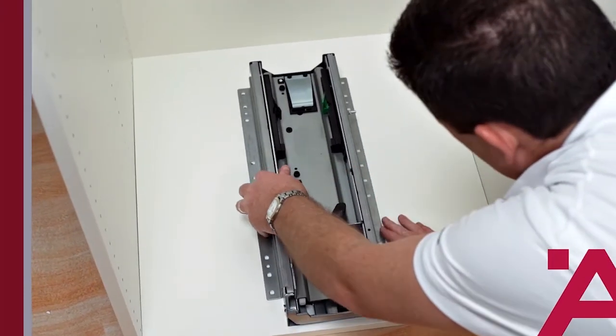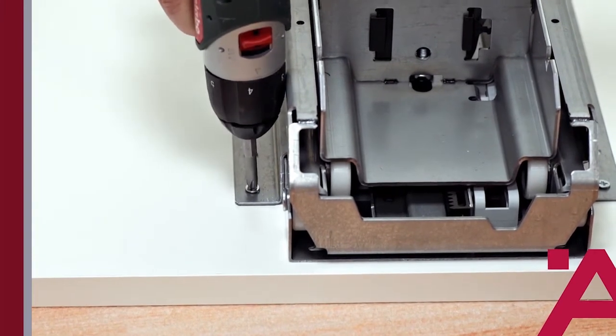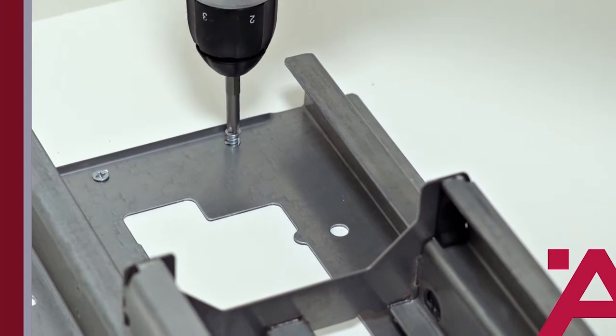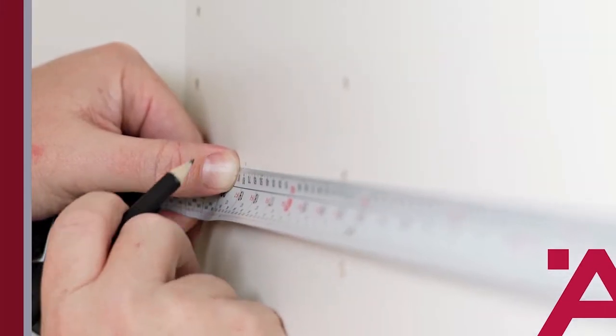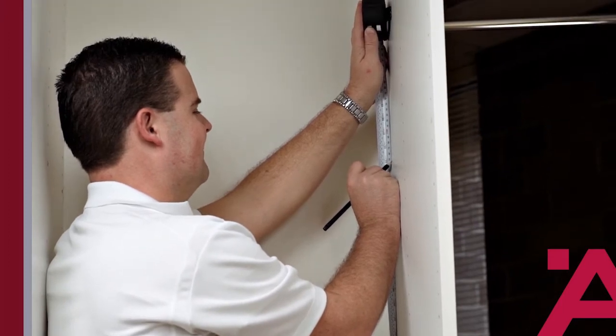Next, we position the base runner and install it using the provided 5mm Euro screws. Now we'll find the location of the top bracket. Measure back from the front edge of the cabinet, and then measure up from the floor of the cabinet. Mark those locations.